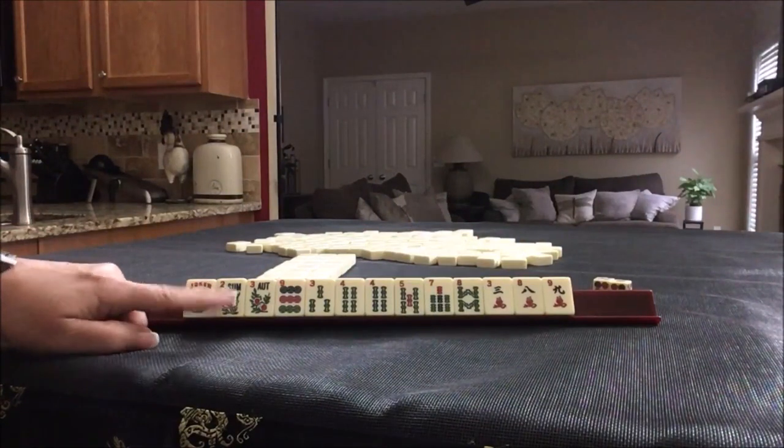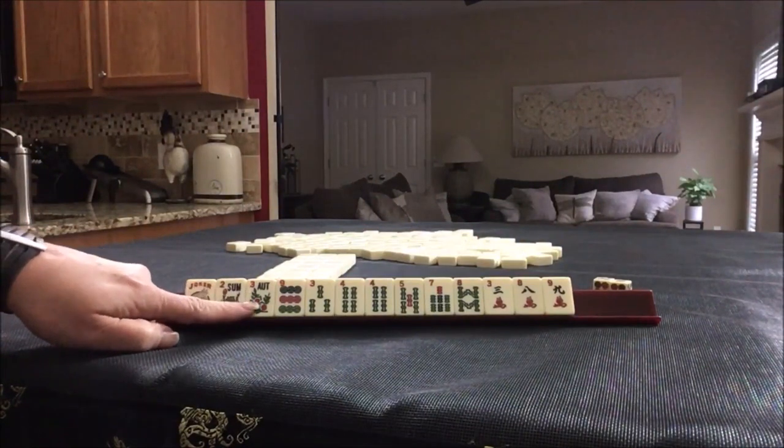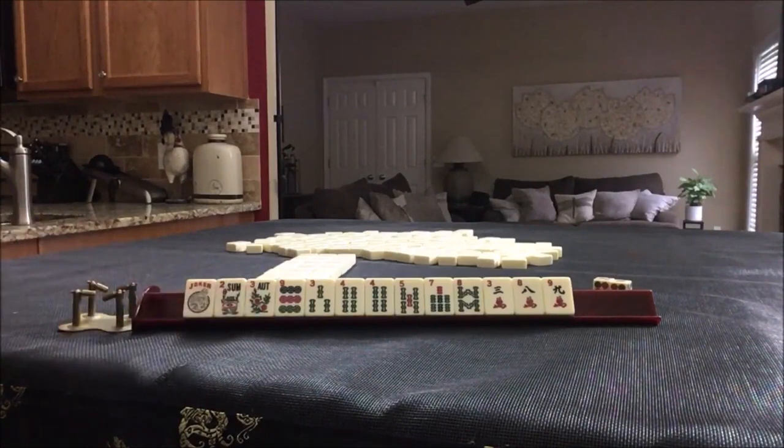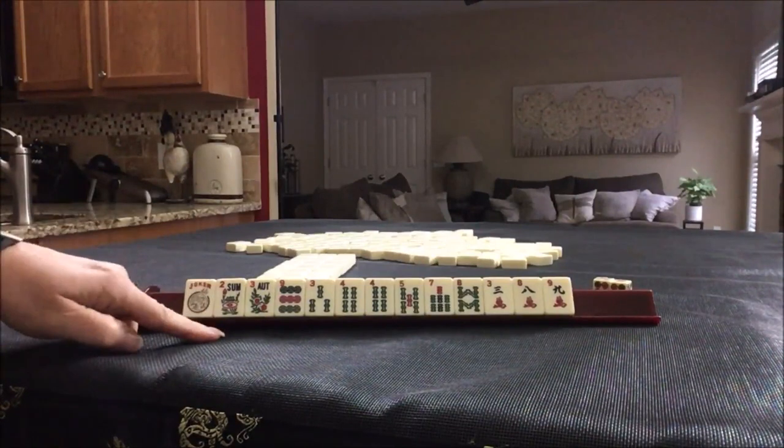If this were your dealt hand, what would you focus on and what would be your first pass? While you decide, I'm going to take a photo.